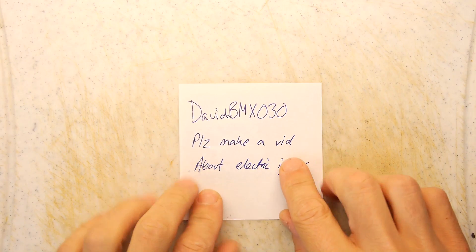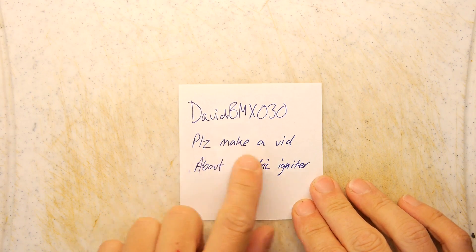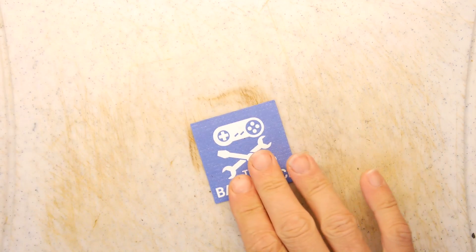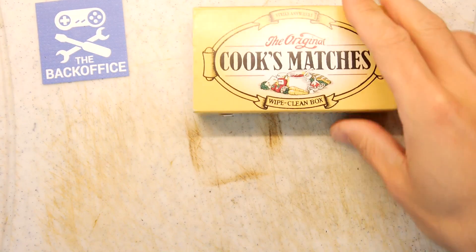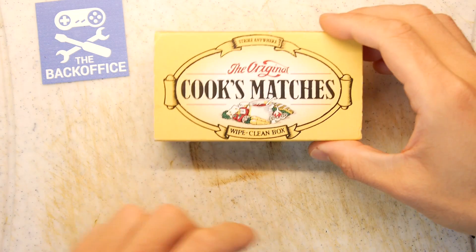Hi, and welcome to the back office. Today we have a special request from David BMX030, who says please make a video about electric igniters. This was a follow-up message to one he'd left me earlier about making an electric igniter to sort of launch fireworks. It's a little bit naughty, but this technology is something you can actually buy off the shelf in the UK.